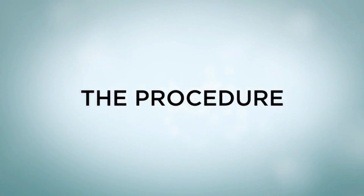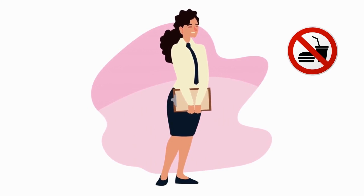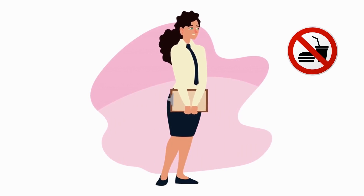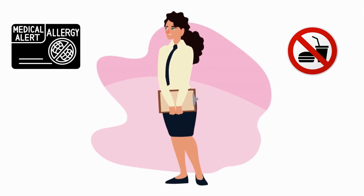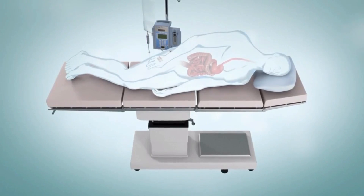Depending on the time of your procedure, you will be told not to eat or drink for several hours beforehand. Your stomach and duodenum must be empty for the procedure to be accurate and safe. Also, tell your healthcare provider if you have any allergies, especially to iodine, as iodine is in the special dye used during ERCP.